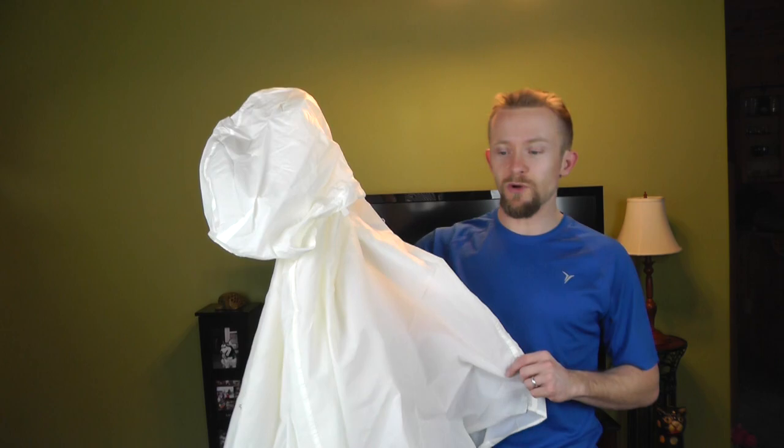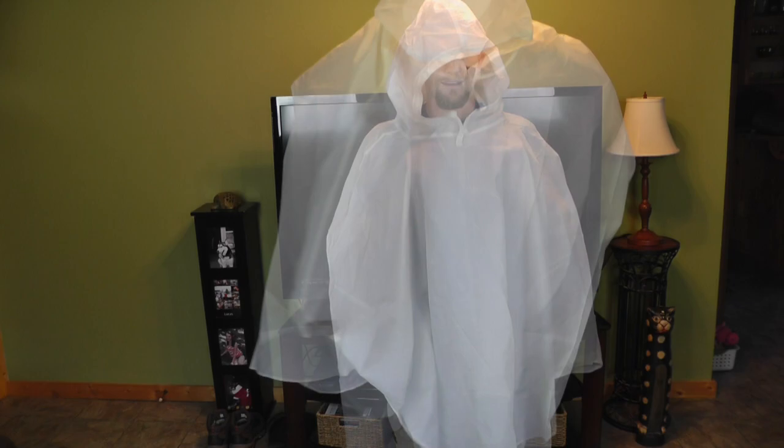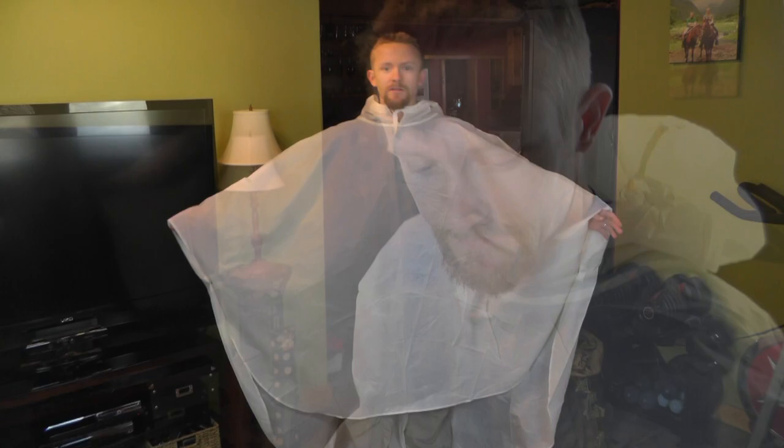I'll go ahead and throw this on so you can see what it looks like. And there you go — pretty dang good size too. As you can see, very long indeed. This is what they call super sized, and it's meant to fit over all of your gear so that you're completely concealed out in the snow.